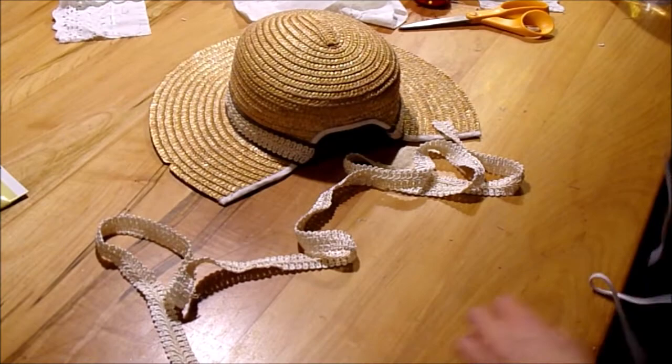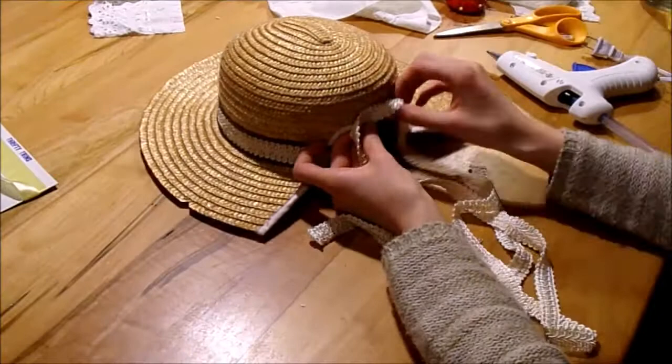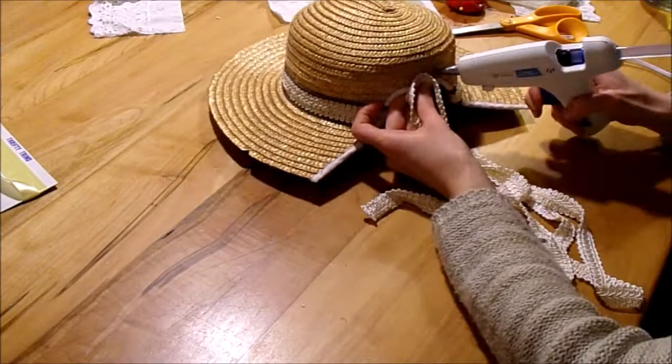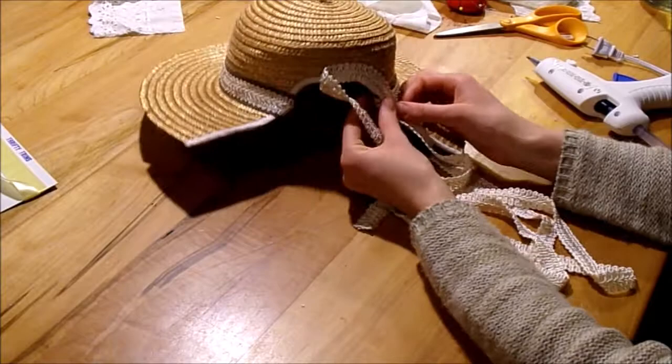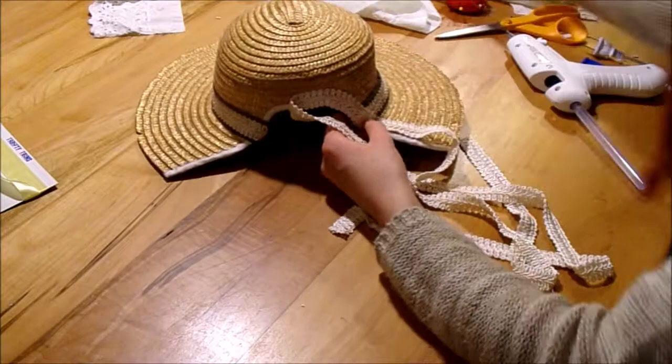I then had to decide what I was going to do for the ties. While this took me a while, I eventually settled on using the same sort of trim and just gluing that down. On the outside, you don't really see the bias binding — you just see this pretty little trim. It was very flexible, which I sort of needed. I could have made ties with brown fabric, but I just found this and thought, let's do this — this might be better anyways. And it did end up looking quite nice.